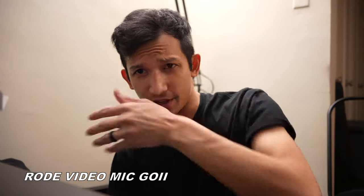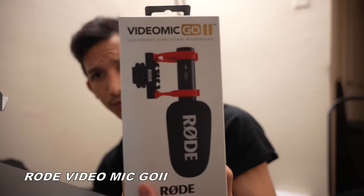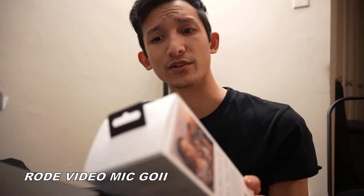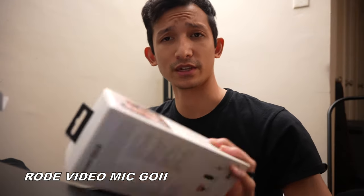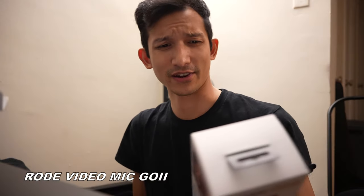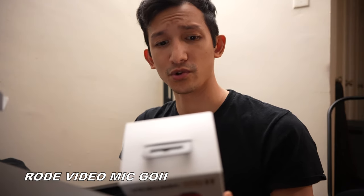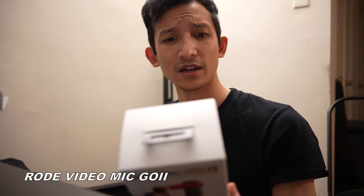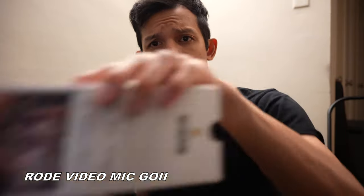This is my first test of the VideoMic Go by Rode — hopefully this works out well. This is a micro, a lightweight directional microphone for USB-C devices, including Sony mirrorless cameras and any DSLR camera. It has a 3.5mm TRS output for use with cameras, a digital USB output for mobile devices and computers, and is compatible with Rode Connect software.